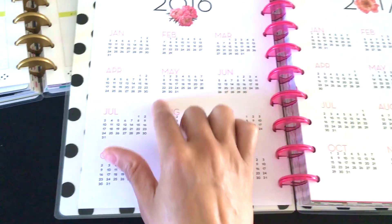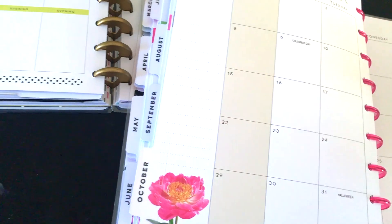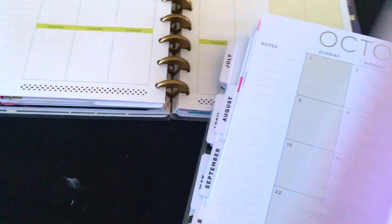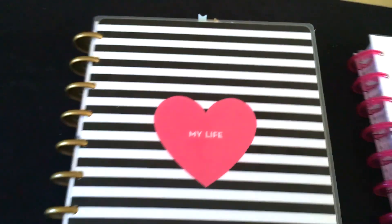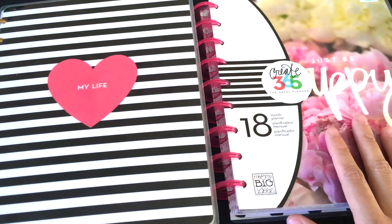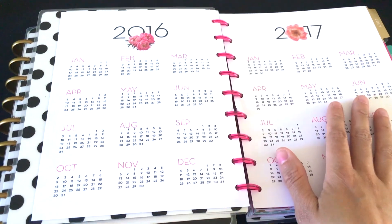You can easily circle dates on the year-at-a-glance if you need to — I really love that. Going to the back, both planners have a notes section in case you want to write things down. That covers the old planner. The new one — I really love what they did with it. They made a couple of changes but still kept the whole happy planner system. I love that they did the two-year at-a-glance, the new dashboard, and that they took out the morning, afternoon, and evening divisions.